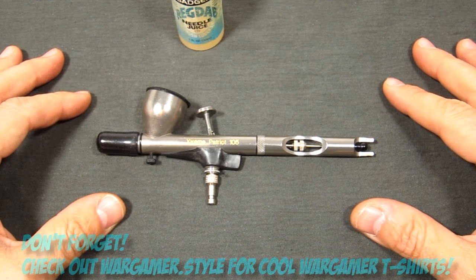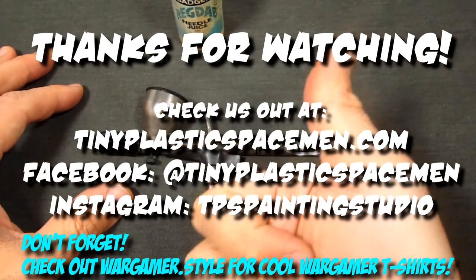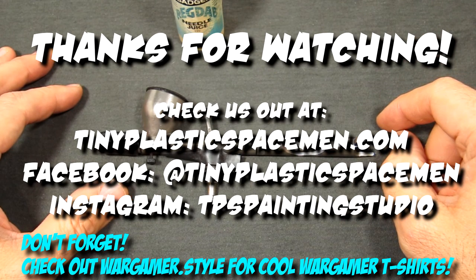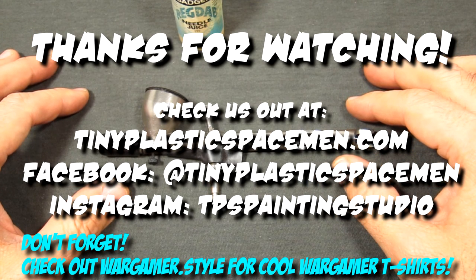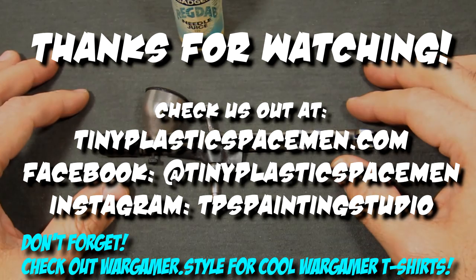This has been Frank with Tiny Plastic Spacemen. If you found this informative or helpful, please give us a like, subscribe, and check out the other videos in this disassembly and reassembly series. There are plenty more helpful videos like this on the YouTube channel — thanks for watching and we'll catch you in the next video.